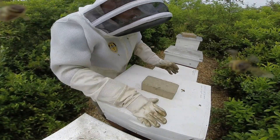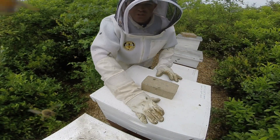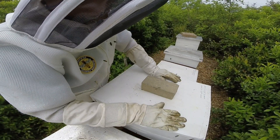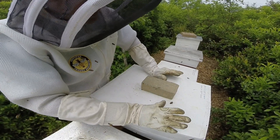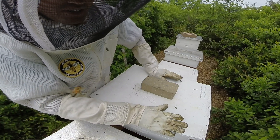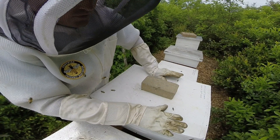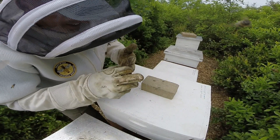Alright, welcome back everybody. We are over here at hive number three, just wanted to verify that. Out of all the hives I'm inspecting today, this is by far the number one hive that I've been looking forward to getting into.